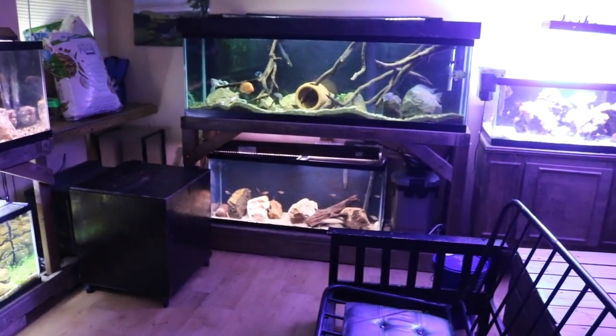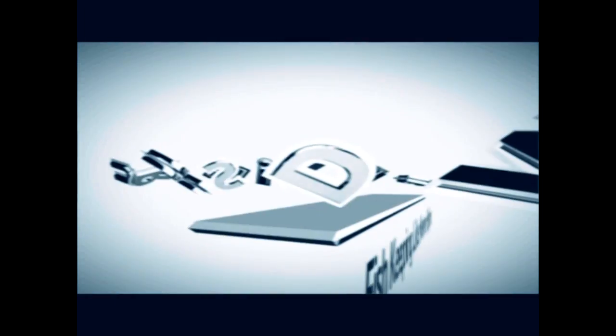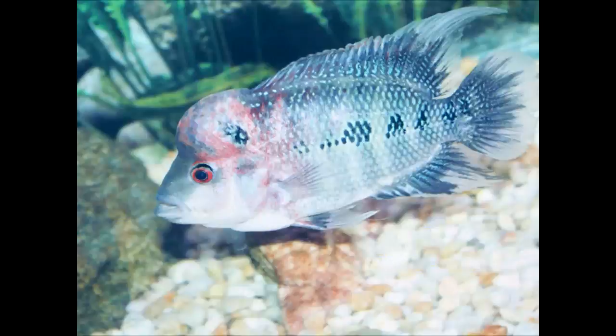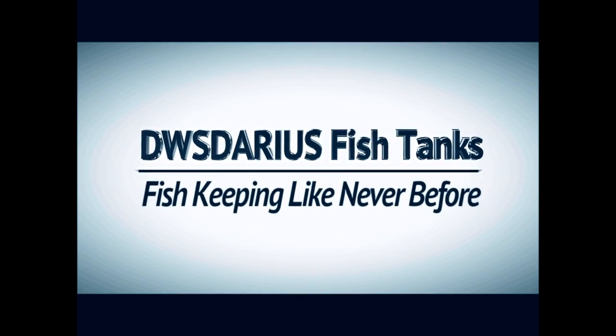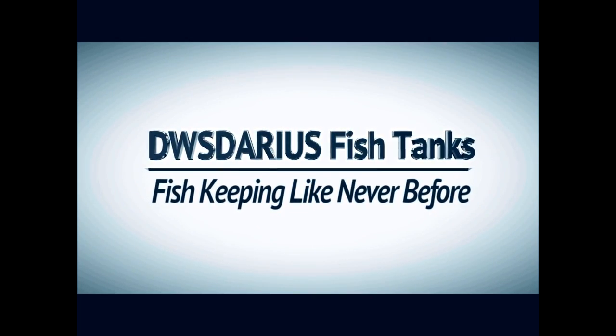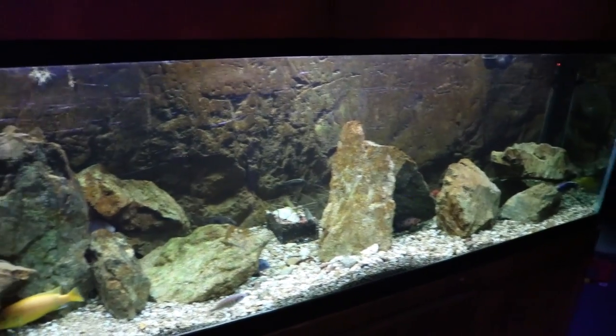As always, if you have any comments or questions about my tanks let me know in the comment section below and enjoy. First I'll give you guys a look at my 125 gallon African Cichlid tank.